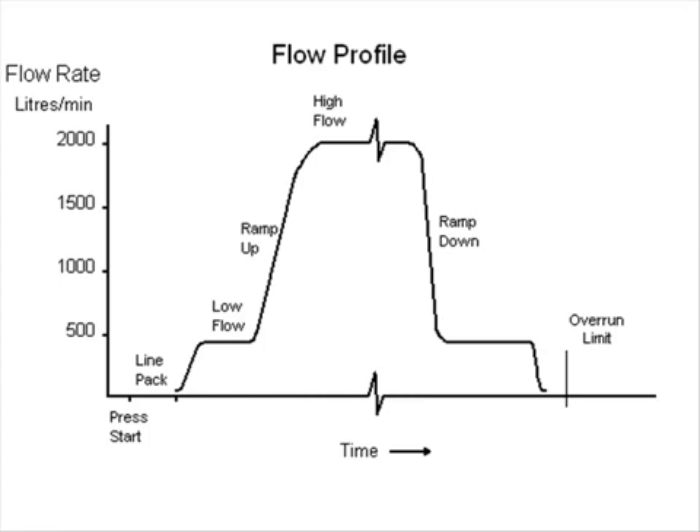This diagram shows a typical flow profile. At the beginning there's a period where the pump is running but the valve has not opened. This line packing arrangement is used to ensure that the product pressure has reached a level capable of providing good valve control before the valve opens.